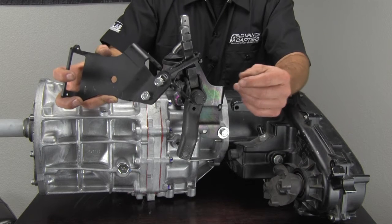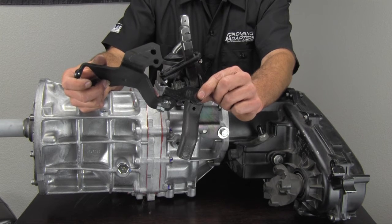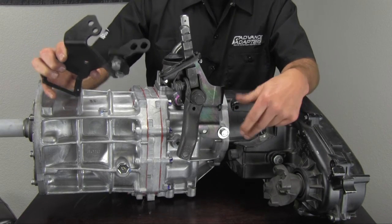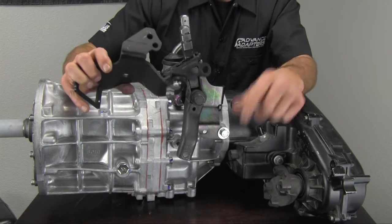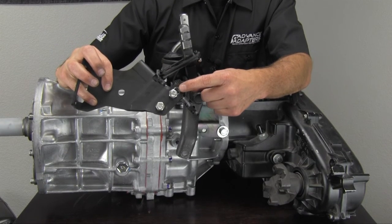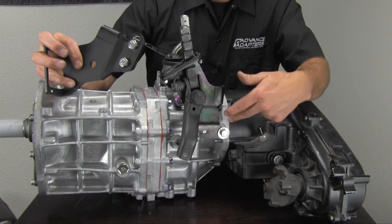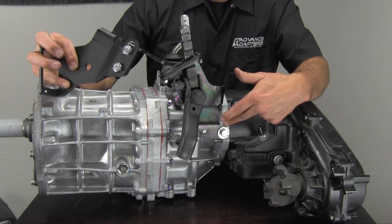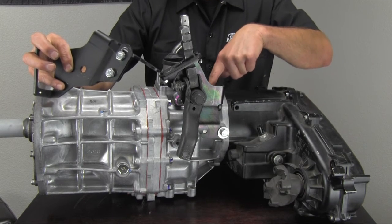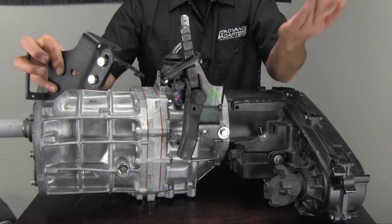The difference between the two bracket installations is basically this little add-on bracket that we put on for the NV3550 install. When we do the installation on the AX15, all we do is take this bracket and basically don't use it. There's a third hole in the main bracket, and this third hole is actually used for the AX15. So we bolt onto the AX15 boss — the standard tail housing boss that's on every AX15. This one is already bolted up, using the New Process 231 studs, mounted to the stud. The shifter is nice and secure.